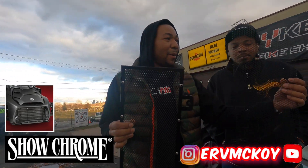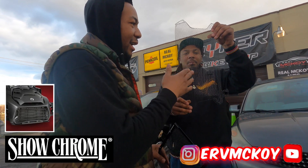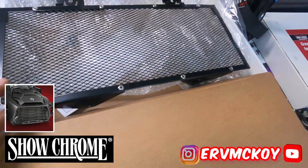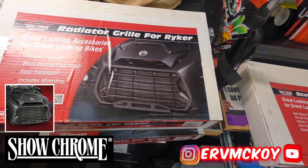Today I'm going to be throwing a big rock at my security guard's head while he holds the radiator grill, just to show you how sturdy it actually is. Today on the video, we're going to be testing the radiator grill from ShowChrome. We're going to do an actual test.